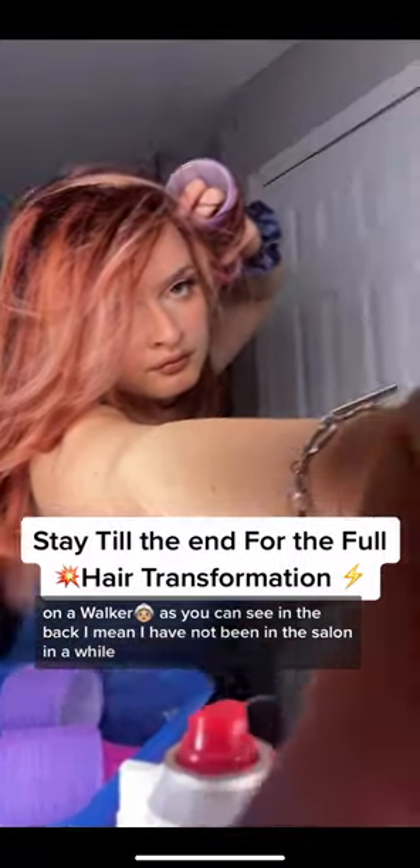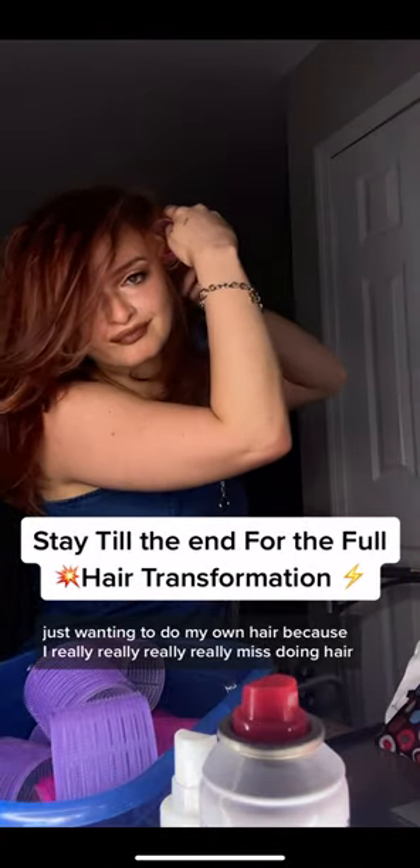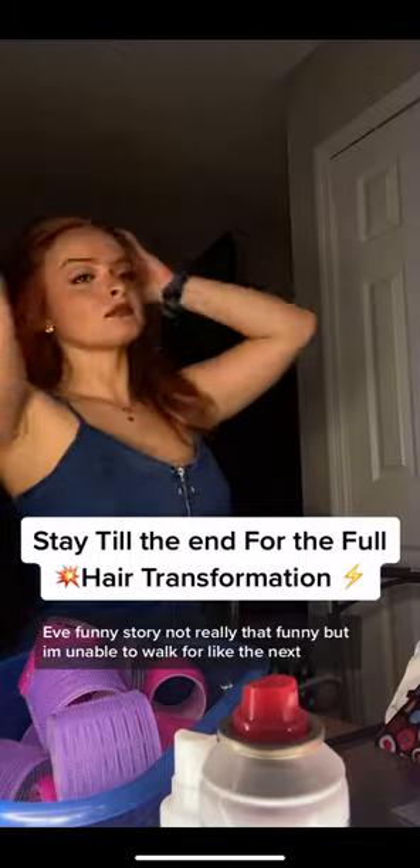I'm on a walker, as you can see in the back. I have not been in the salon in a while, so I've been wanting to do my own hair because I really, really miss doing hair. I broke my foot on Christmas Eve — funny story, not really that funny — so I'm unable to walk for like the next four weeks still, and I've just been doing things to make myself happy.